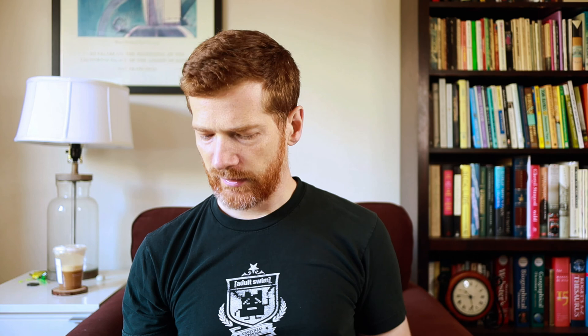First, every gamer needs a good set of dice. At Dollar Tree here in my hometown I was able to pick up this set of seven role-playing dice — we've got our d20, 2d10s, d12, d8, d4, d6. This will fill our basic needs. Of course if you've been in the hobby for a while you probably have a large collection already, but I like to keep a few extra sets around in case somebody needs to borrow one. If I'm putting together a game for new folks, I might grab several sets to pass off as a welcome-to-the-game gift.